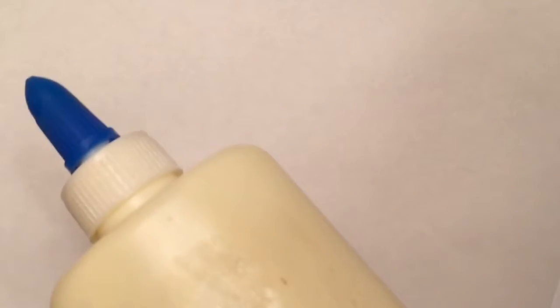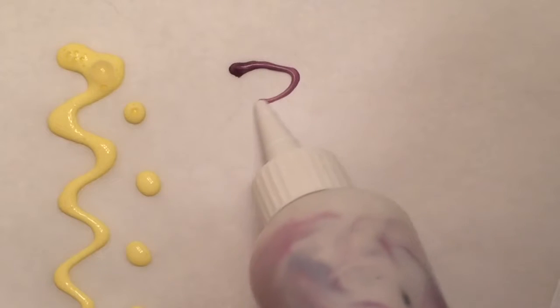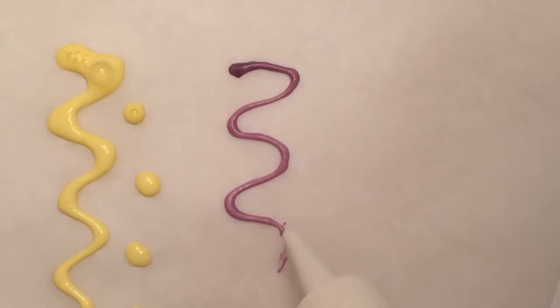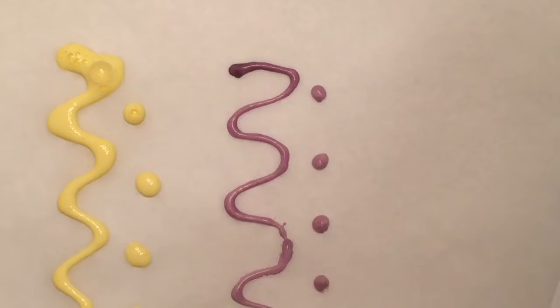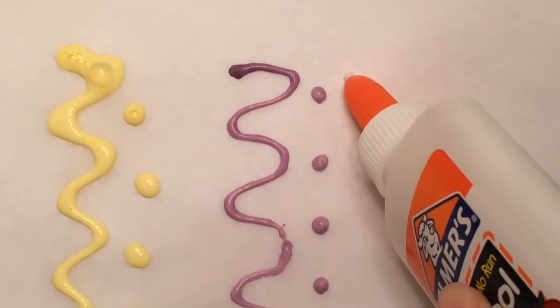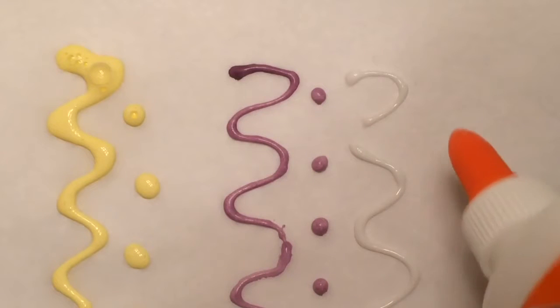So I'm going to be testing the two different puff paints on parchment paper. First, I am going to try the yellow Mod Podge mixture — it's very liquidy and easy to use. Now I'm trying out the shaving cream mixture, and it's definitely a little bit harder to get out of the container, though that might just be the container that I was using. And just to have something to compare both of these puff paints to, I'm also adding a little strip of regular white glue.